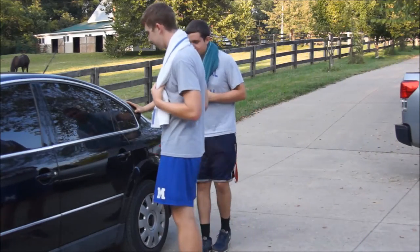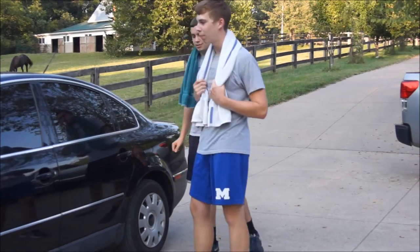Wow, look at this hunk of junk. Now we can turn this into a chick magnet real quick.